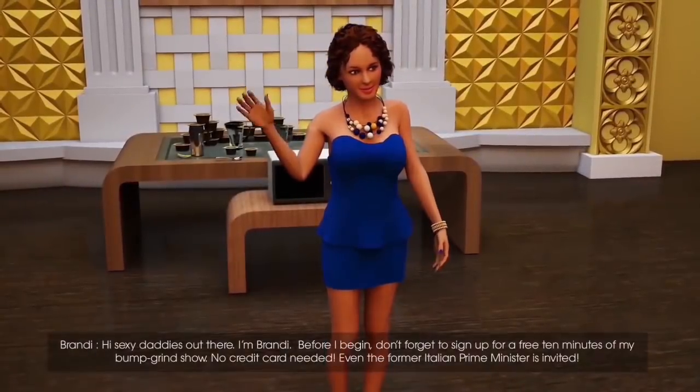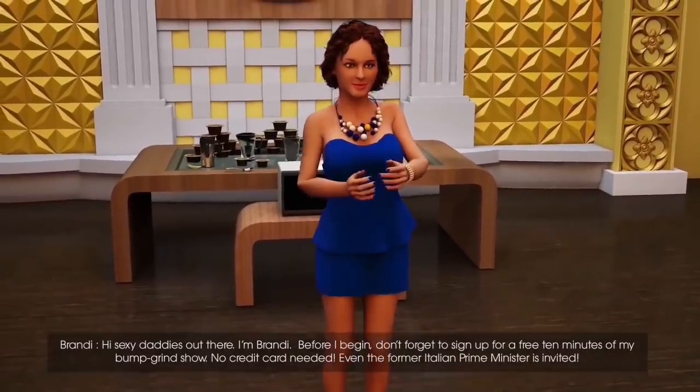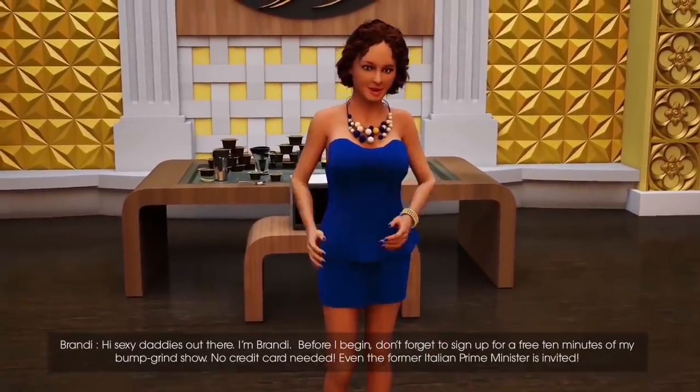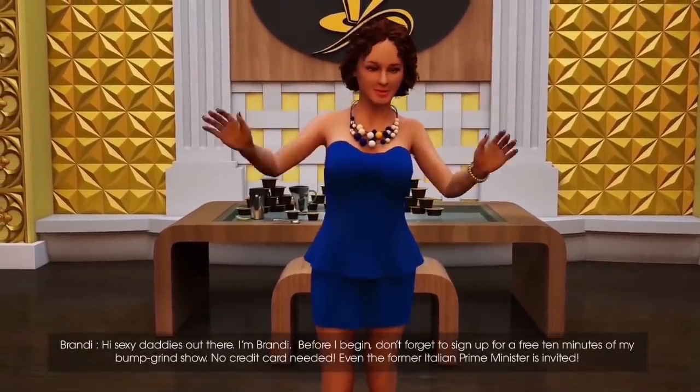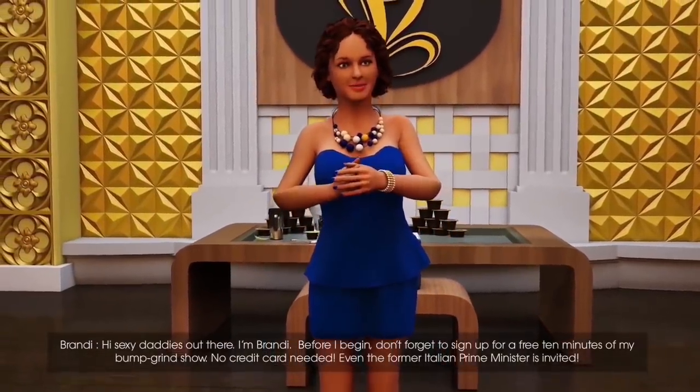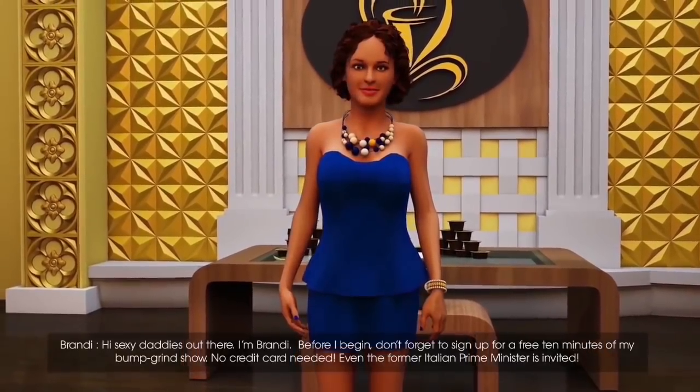Hi, sexy daddies out there. I'm Brandy. Before I begin, don't forget to sign up for a free 10 minutes of my Bumpin' Grind show. No credit card needed. Even the former Italian Prime Minister is invited.